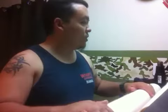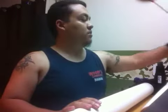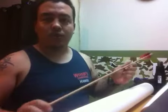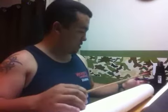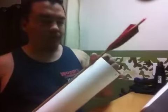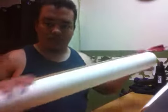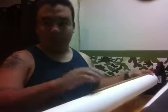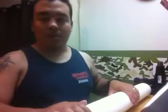First you need to figure out what length you want your quiver to be. I use standard 32-inch arrows, so I size accordingly. You basically want to mark off that length on your pipe, then mark it and cut it to what you need. After you cut it, clean off the edges and sand it down.